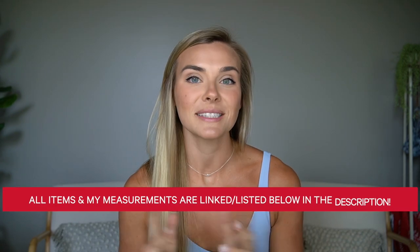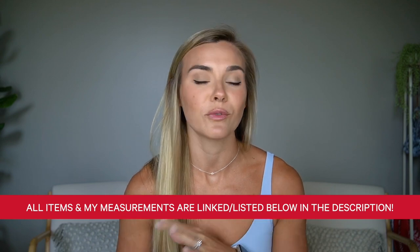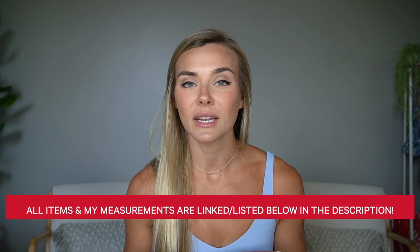Per usual, my measurements and sizes for these items will all be listed and linked down below. If you have any questions, check down there, comment below, or message me on Instagram and I will try to get back to you. Sit back and relax because we've got a lot of items and accessories to get through.